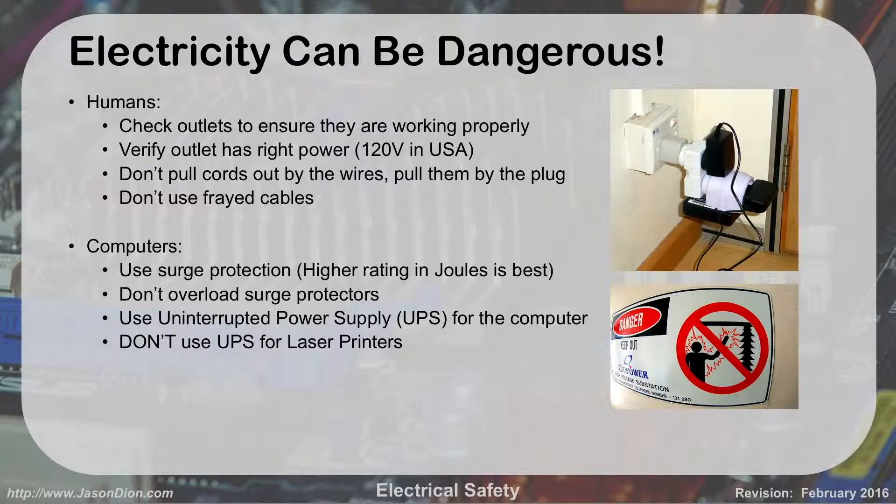For computers, you have to use surge protection. A higher rating in joules is best — the bigger the joules number, the more protection you have. If your house gets struck by lightning, you can have a surge that goes through the power lines and fries your computer. By having that surge protector, it's going to cut that surge and not let it get to your computer.